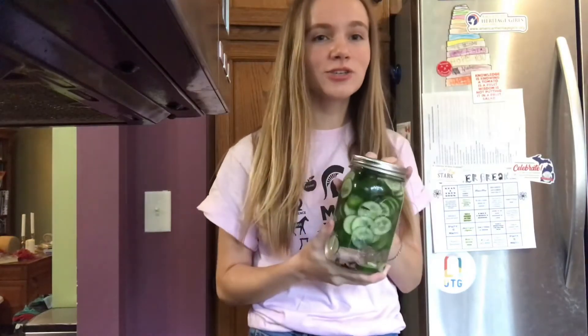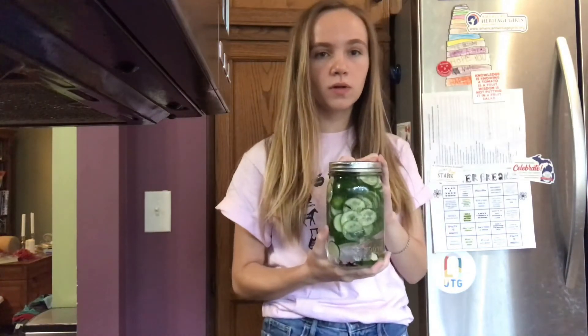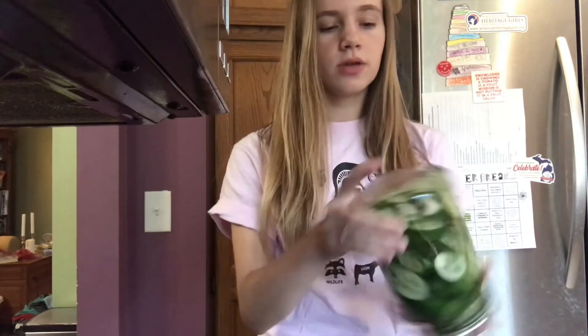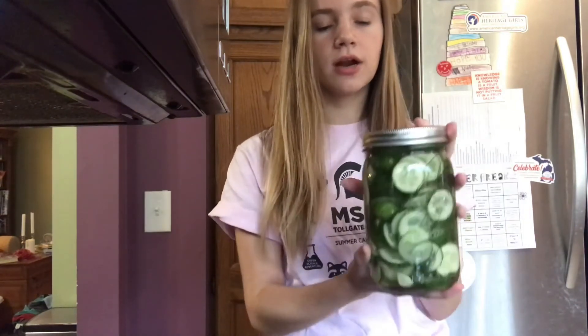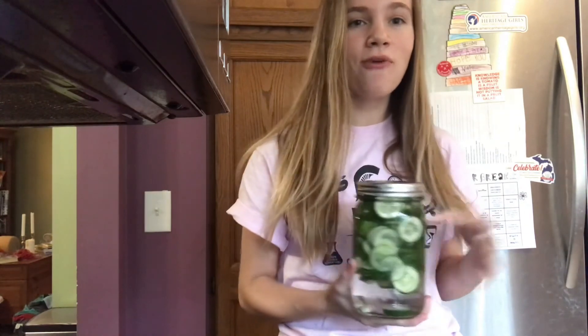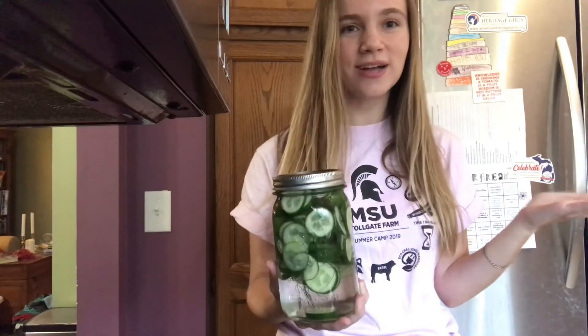Once everything's completely cool, you put your vinegar, water, salt and sugar mixture into the jar full of cucumbers, dill, cloves, and whatever else you're putting in the mixture. You can turn it up and down to make sure everything is mixed up. Then you put it in the fridge for three days. And once that is done, you have wonderful homemade pickles. Enjoy.